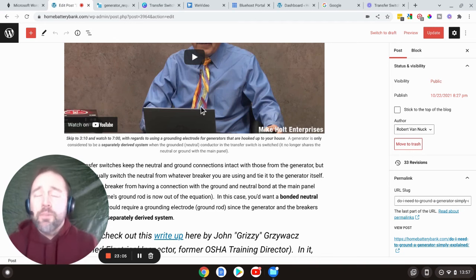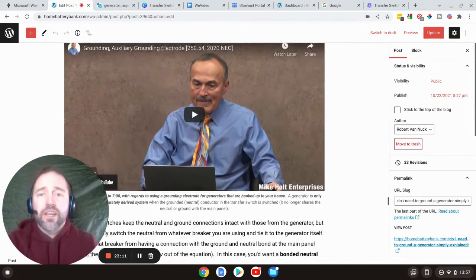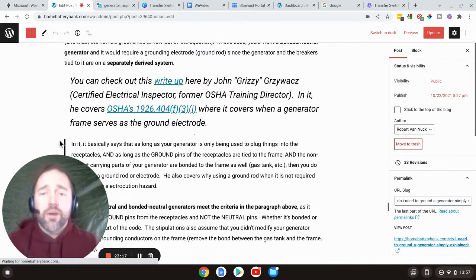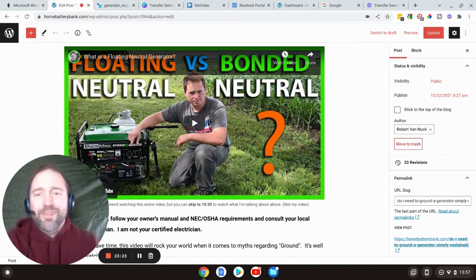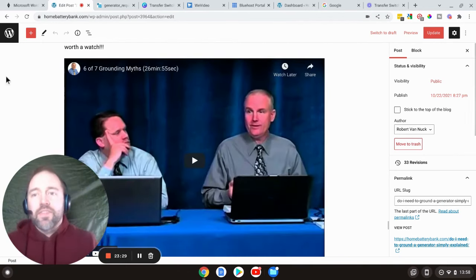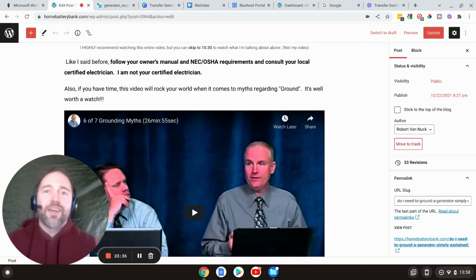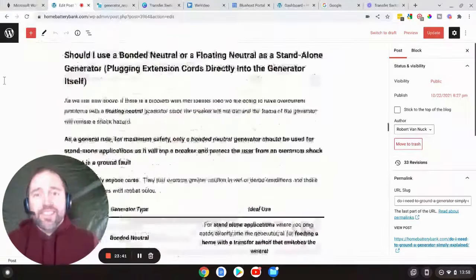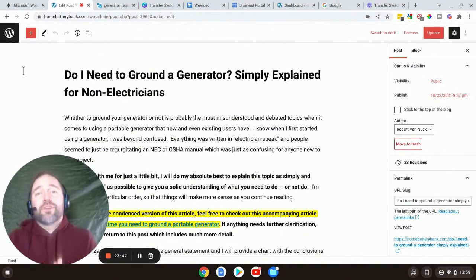Hopefully this helps. I highly recommend checking out Mike Holt's information — I have a link in my blog post. There's also an excellent resource on understanding floating neutral and bonded neutral, and Mike Holt's grounding myths piece is astounding — so many things you've heard are wrong and it'll blow your mind. Anyway, take it easy guys. Hopefully the visuals helped, have a great day, thanks for watching, and if this helped you out feel free to subscribe and stay tuned for more.